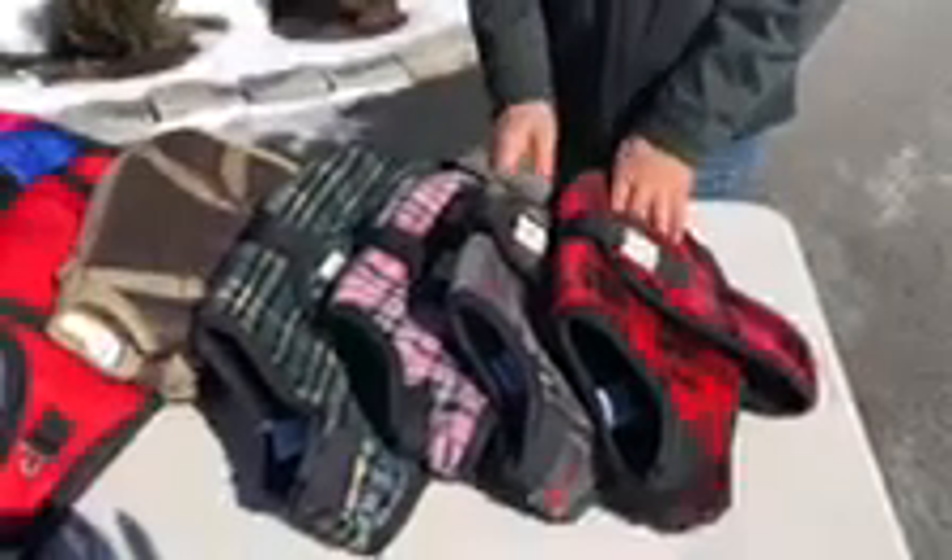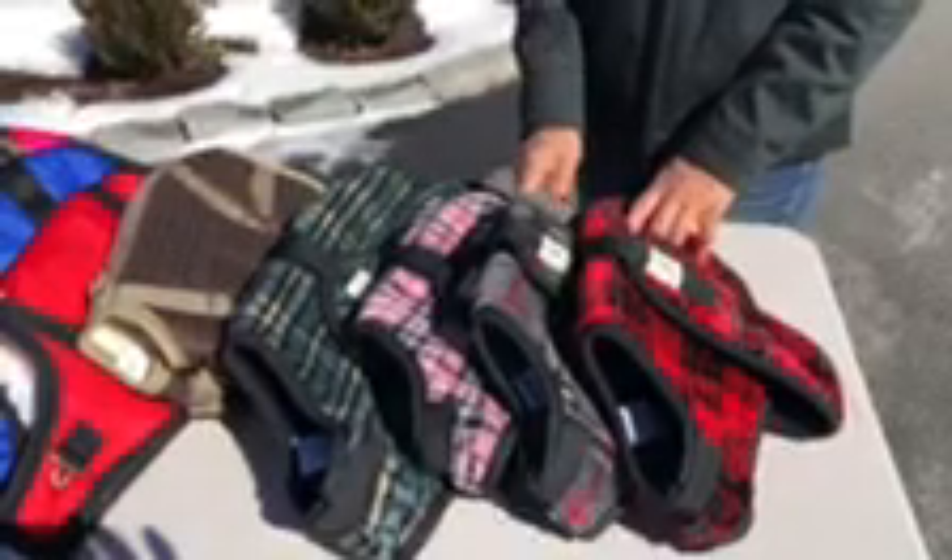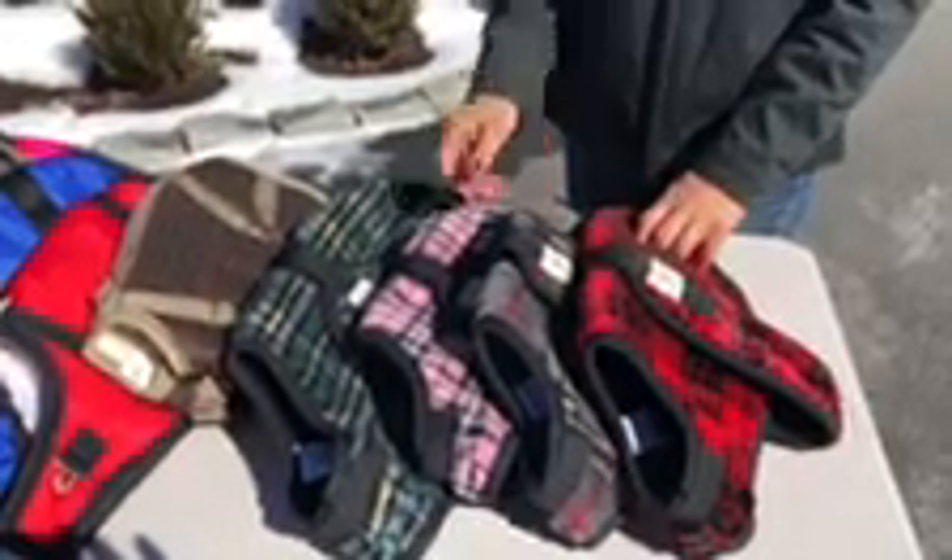Here we are at Foggy Mountain Dog Coats. We're going to talk about the different styles and the features of each style. First we have the Snuggler.